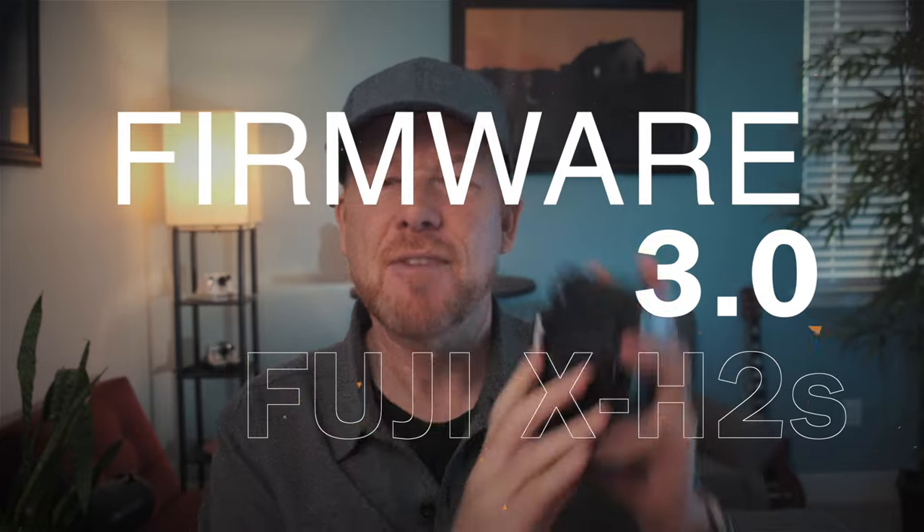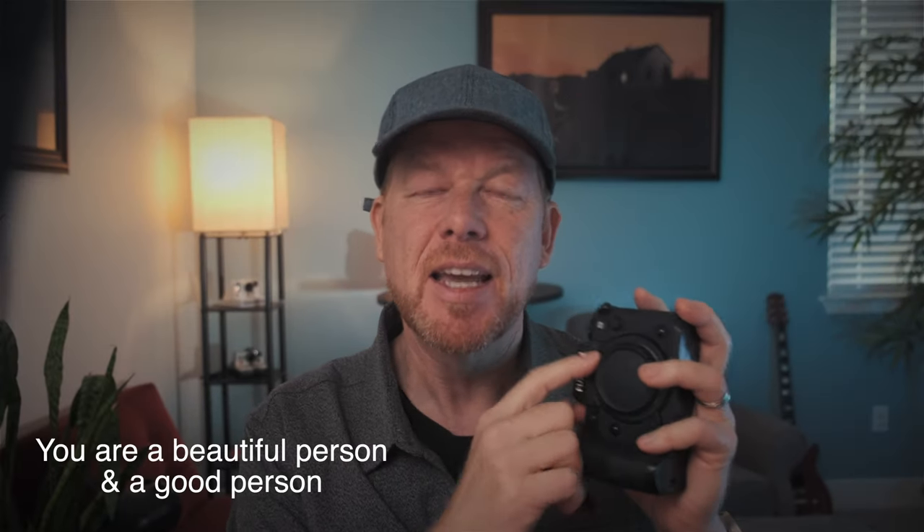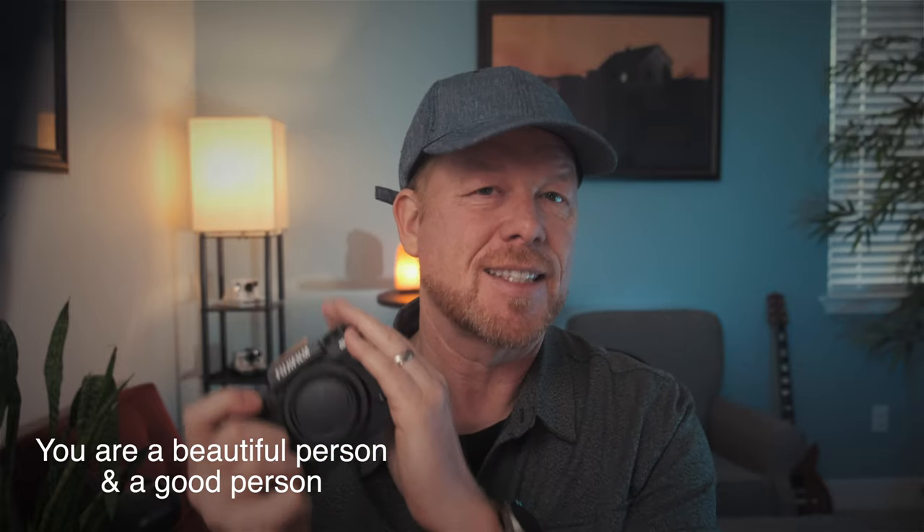TLDR — too long, didn't watch. If you have it, update this firmware straight away. If you don't have it, things you should know: the autofocus is significantly improved, and that's saying a lot. So it makes the camera a better value.